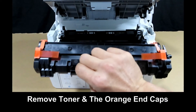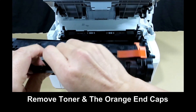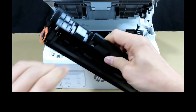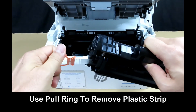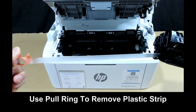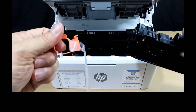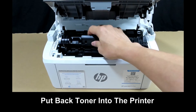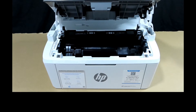Remove the toner and take out the end cap. Discard the plastic strip. Then put the toner back into the printer itself and close the toner access door.